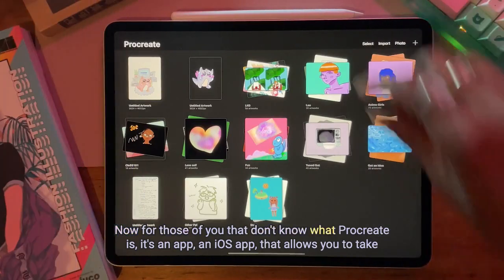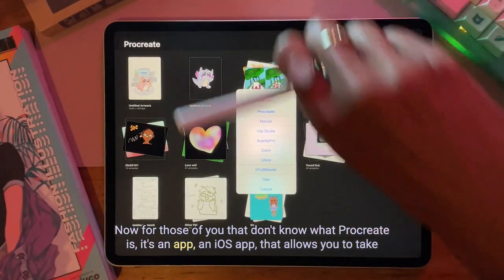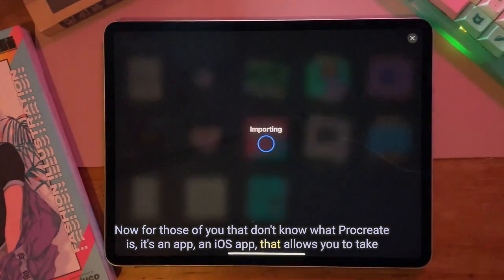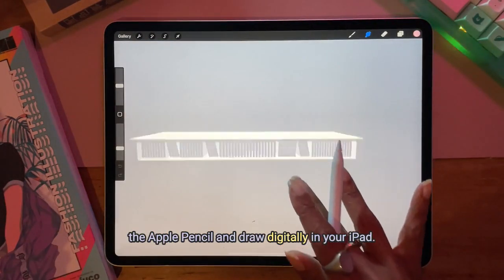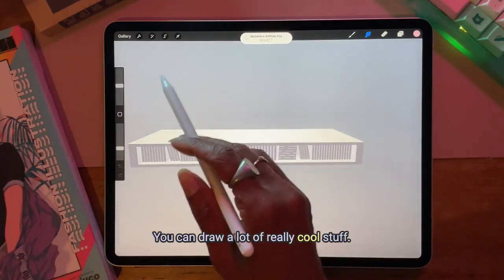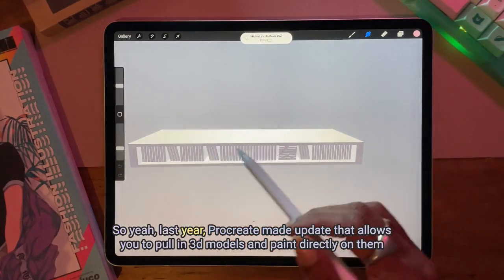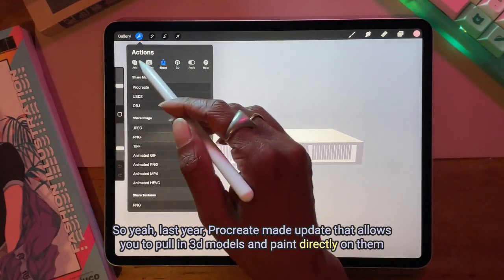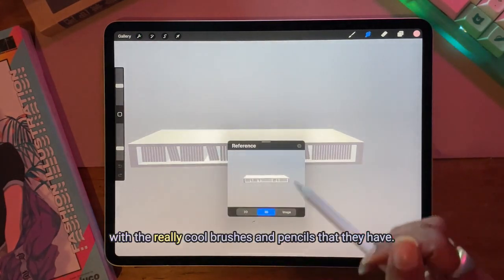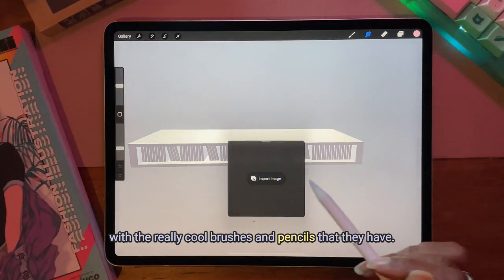Now for those of you that don't know what Procreate is, it's an iOS app that allows you to take the Apple Pencil and draw digitally — you can draw a lot of really cool stuff. Last year Procreate made an update that allows you to pull in 3D models and paint directly on them with all the really cool brushes and pencils that they have.